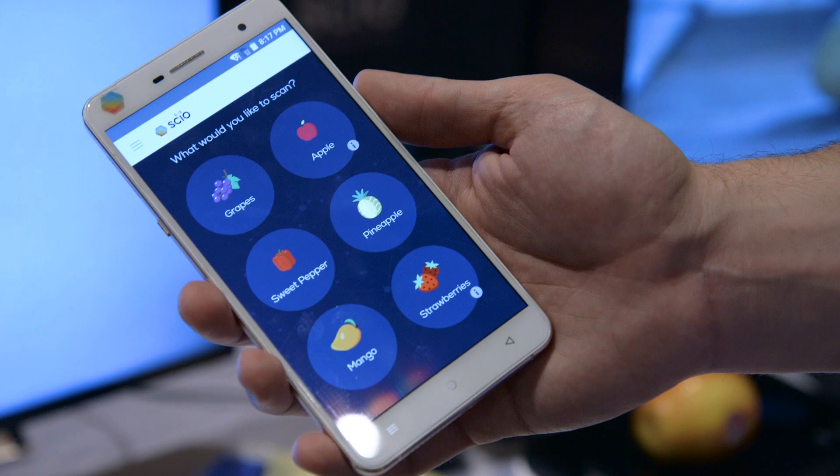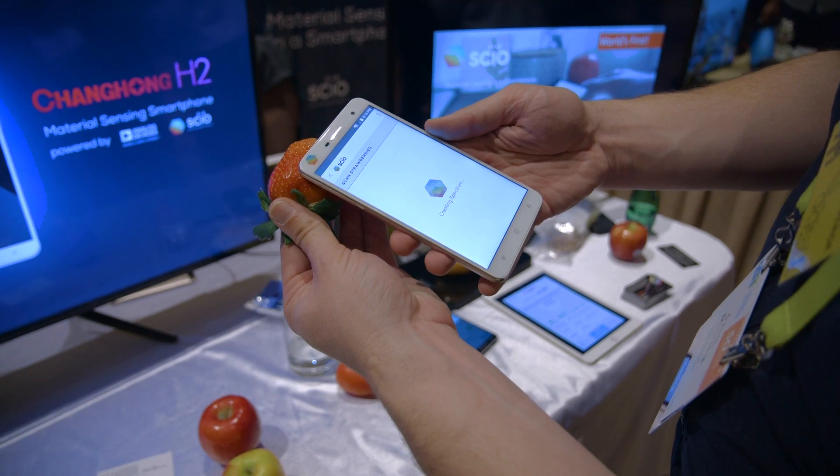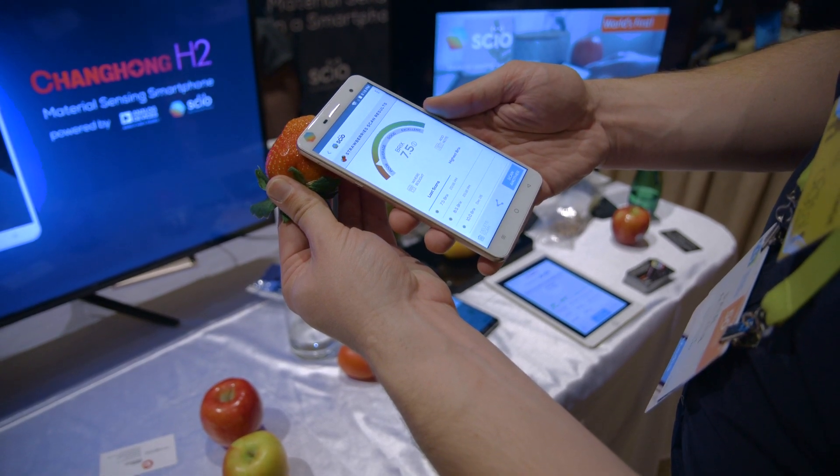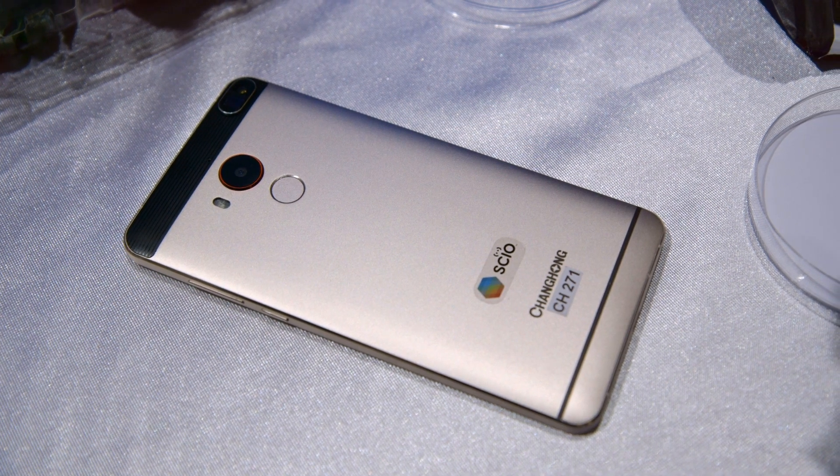So you can check your Viagra to see if it's fake, you can check your drink to see if there's alcohol in it, you can check your strawberries to see which one's sweeter. It's kind of crazy, and it's literally inside of a mobile phone. There are a lot of ways to use this SIO sensor.